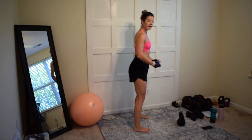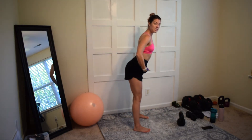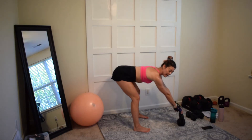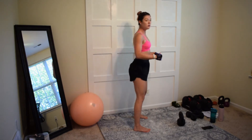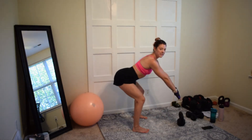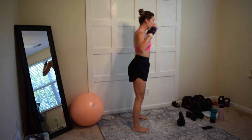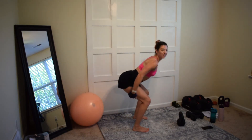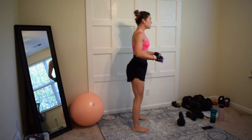In a kettlebell swing, you hinge — you do not squat to grab your bell. You hinge like a deadlift and then you reach for the top of the bell, grabbing onto the horns. If your kettlebell is too far, you can bend your knees a little more, just make sure you're not squatting. If you do a good morning, you'll feel it in your hamstrings — that's how you know you're hinging correctly.